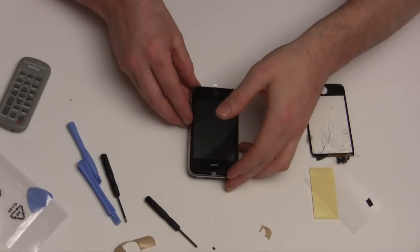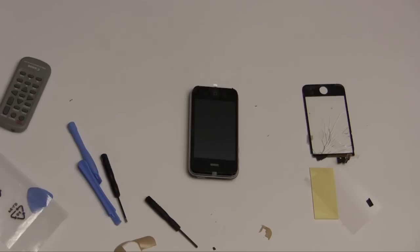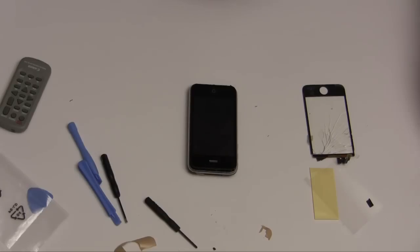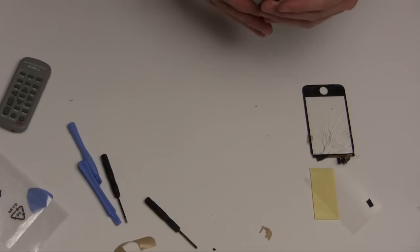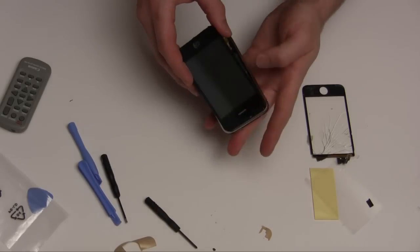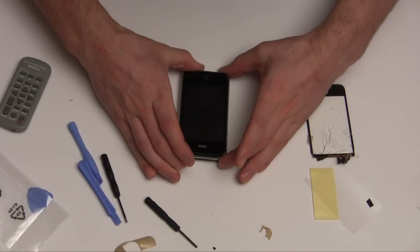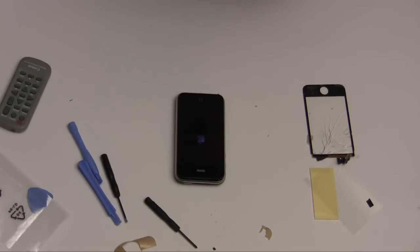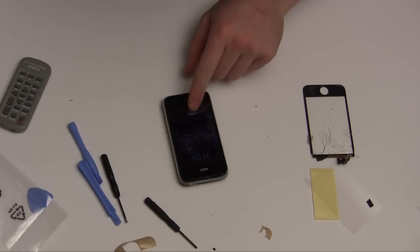So that should be okay to fire up. The screen lights up fine. No SIM card, slide works.